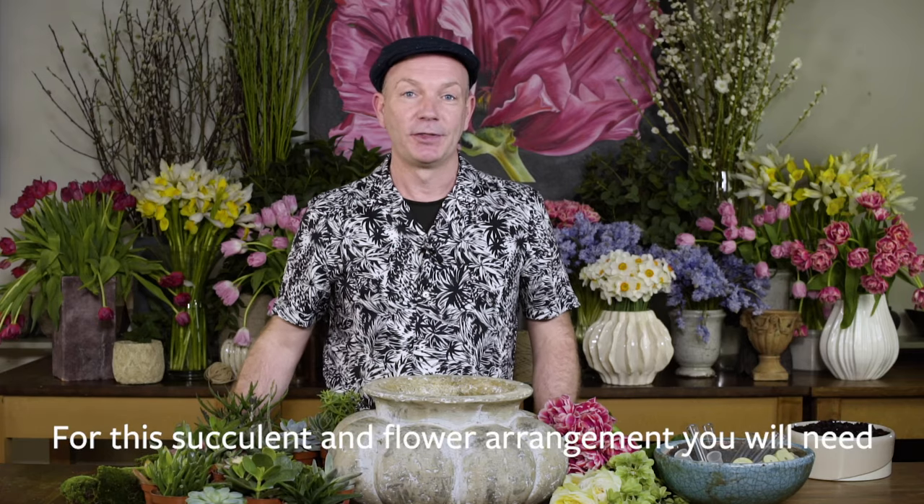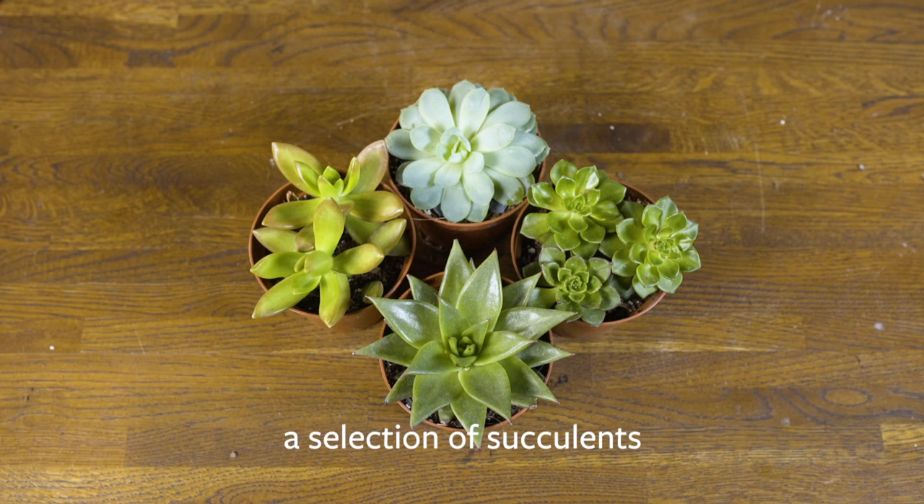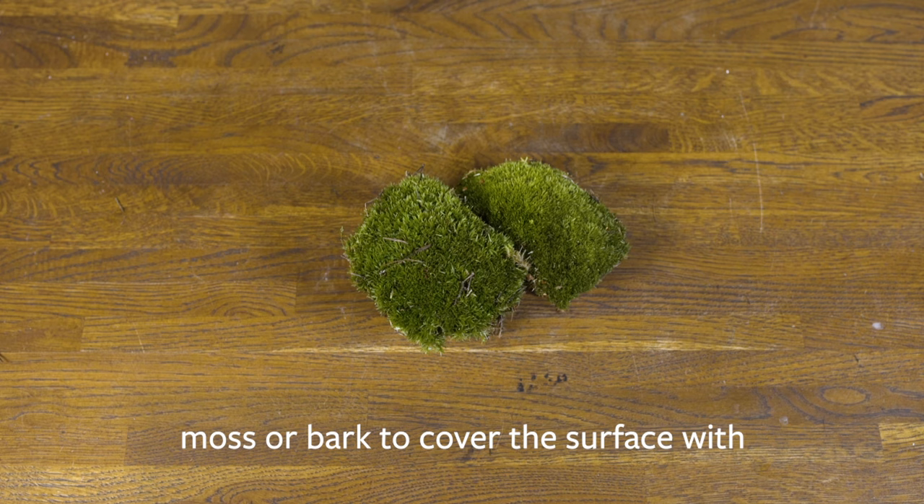To make this succulent arrangement, the components that you need are quite simple: a selection of succulent plants, ideally 9cm pots, not too large; a nice big bowl that you can plant them into; and some potting compost.